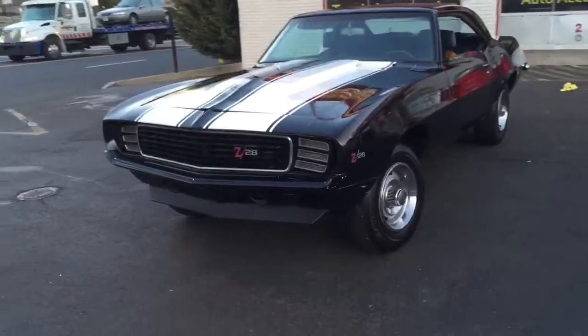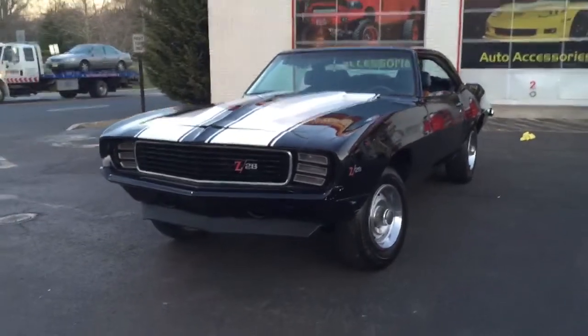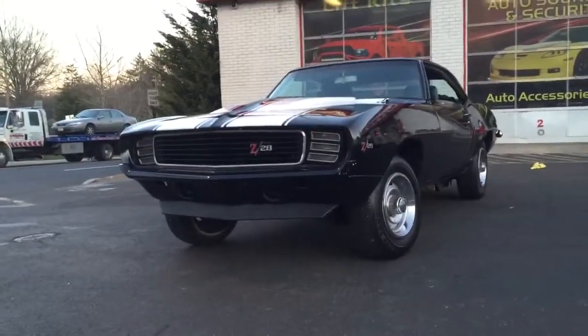Make a great pro touring or restomod car. Drop your engine, your trans, do your interior, and you will have yourself a beautiful car. Good luck, guys.